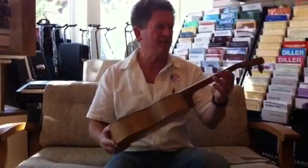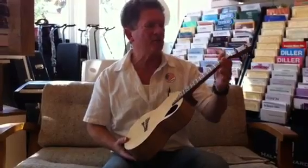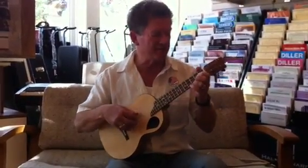And the playability is just great. It has just a little bit bigger fingerboard than you would find on a tenor uke. And the tone is just magnificent.